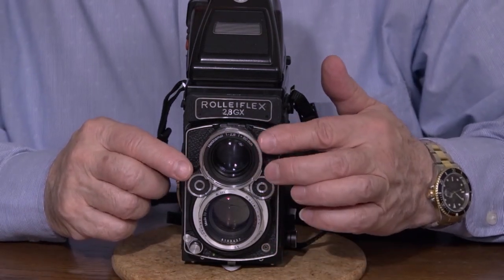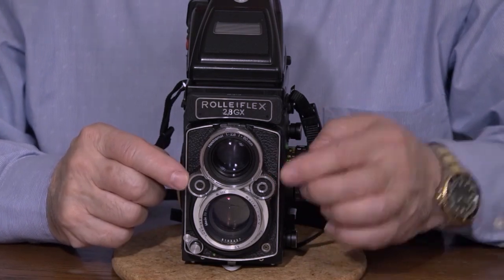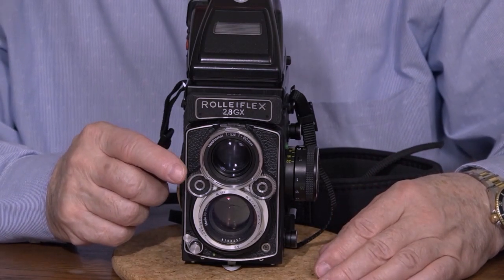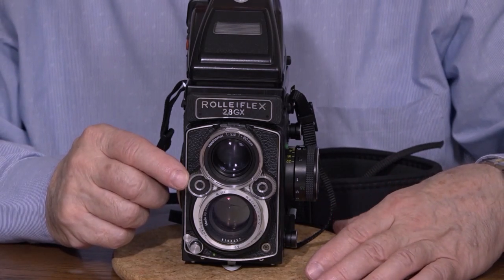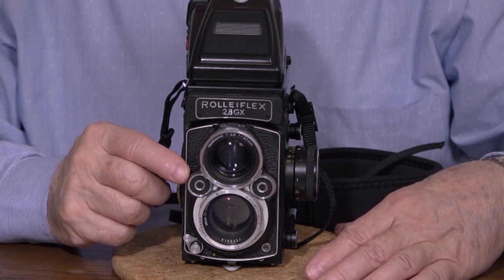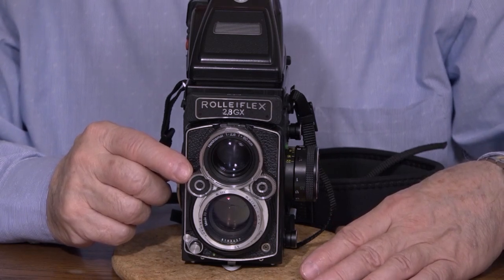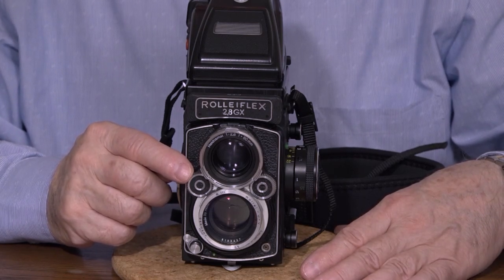Shutter speed and aperture are actually two little knurled wheels right here, and as you rotate these wheels, right on the top there's a little window for the f-stop and the shutter speed. Shutter speed goes from the B setting all the way — one second, half second, quarter second — all the way to 1/500th of a second. The shutter is synchronized with the flash on all shutter speeds, so you can actually use flash at 1/500th.